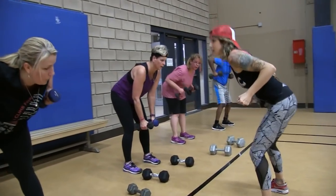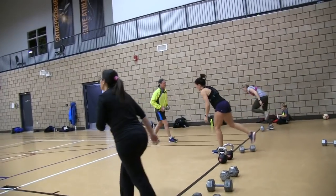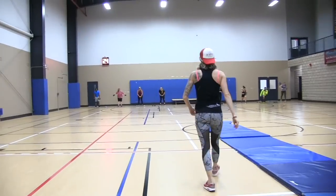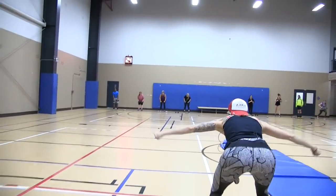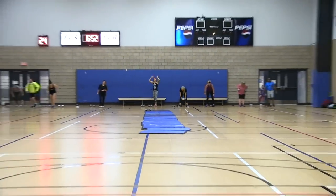I love this workout because it gave me the freedom to move around, and to teach, and to watch form, and to give new people attention, to give my old crew motivation and push them to go heavier. Really keeping an eye on form, and what people are doing, and explaining why we're doing this, and what they're getting out of it.